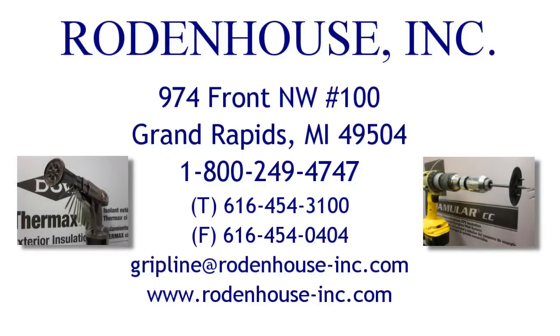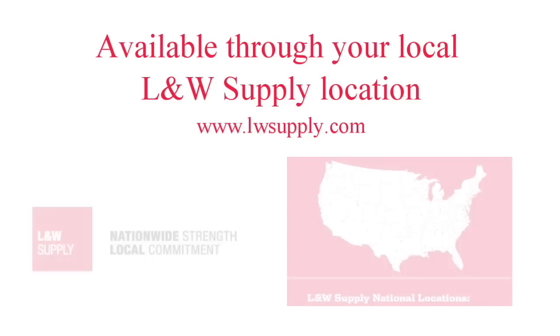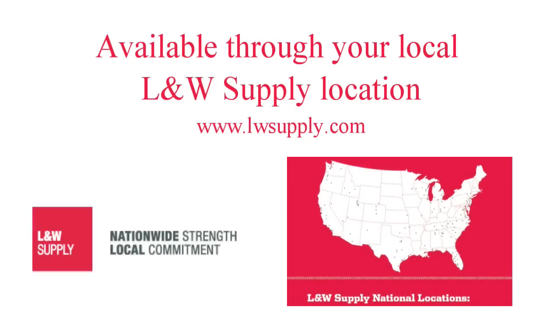I hope you've enjoyed learning more about our industry-leading fastening systems for attaching continuous insulation. Contact us for more information, and keep in mind that all of these fastening systems are available through your local L&W Supply location. Check out their website at LWSupply.com for the location nearest you. Thank you.